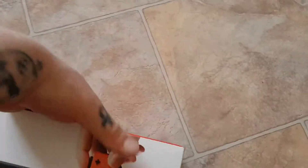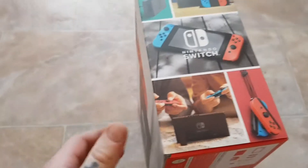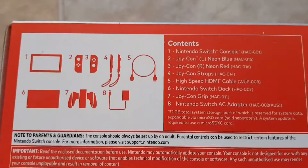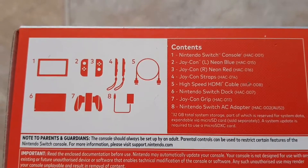So as I'm talking I'm just showing you around the box. I'm very excited — I wanted to get the neon controllers because I just thought they looked better than the normal controllers. This is the stuff that's in it, so you can just pause that to see it. I will be unboxing it shortly.